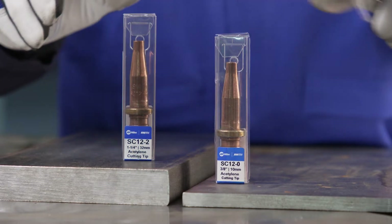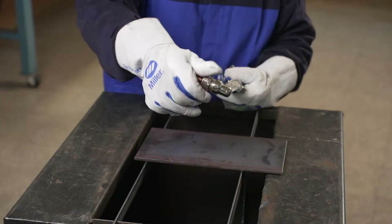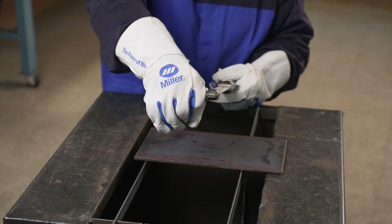To make tip selection even easier, Miller Smith tip packages are also labeled with the maximum recommended cutting thickness. Next, let's take a look at how the quality of your work is impacted by improper tip choice.